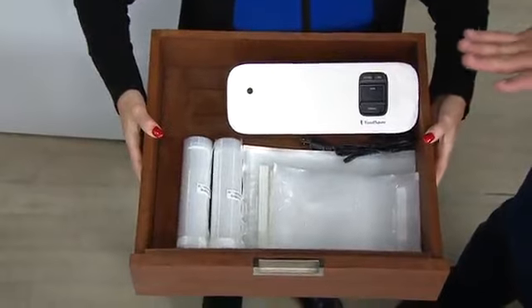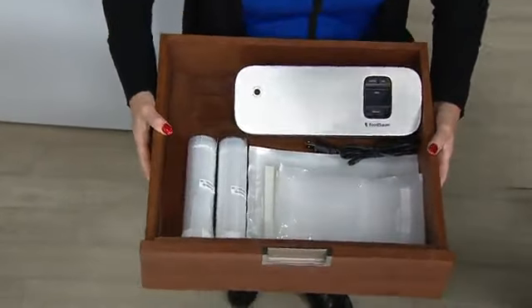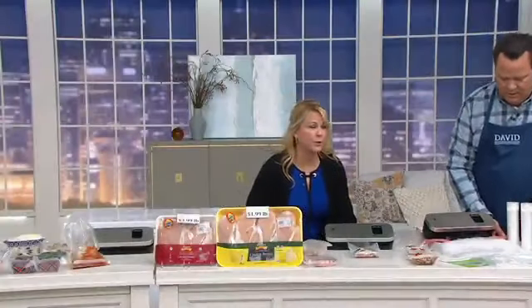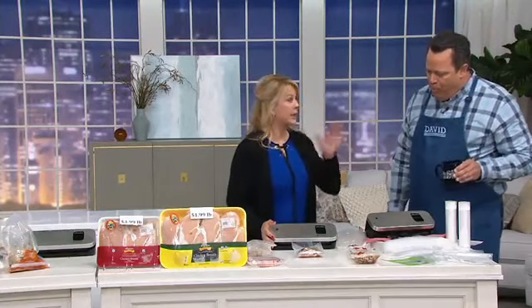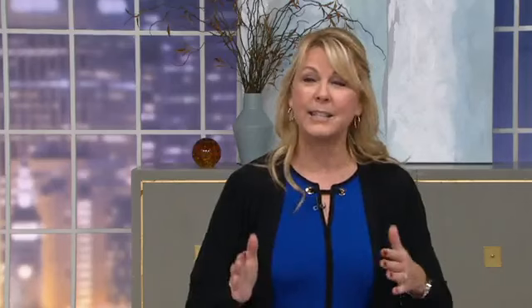Food saver is going to save you money in the kitchen — whether it's in your pantry, your fridge, or your freezer. This small, compact food saver is brand new today, and it's about 58% smaller than most of our other food saver units. But don't doubt the power of it — it's all done here with two buttons.